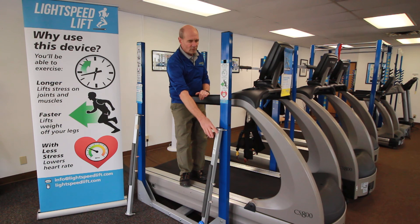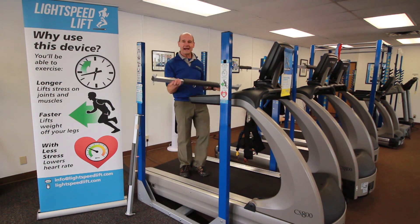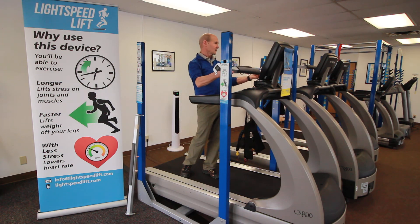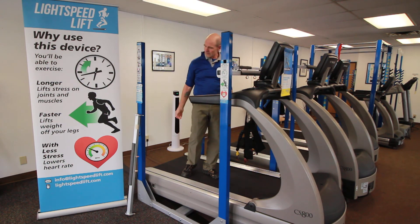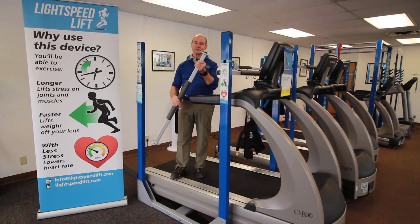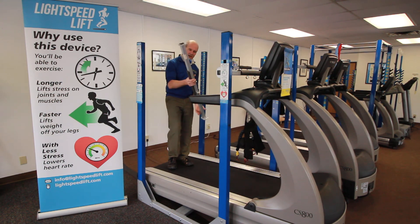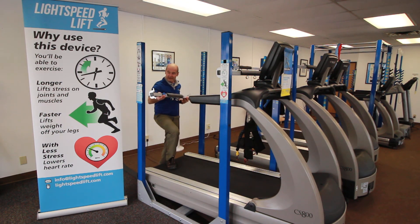And yet, when I want to make this a body weight support system, I simply add on a bar to the front and the back. It's totally simple to do and the bars are incredibly strong and effective.